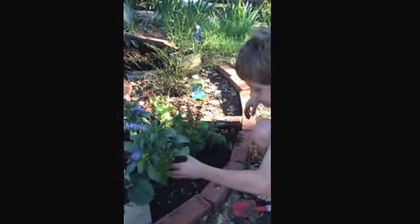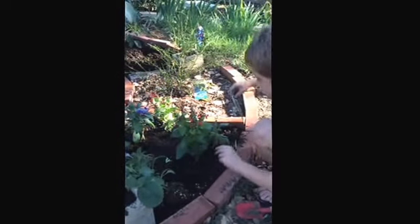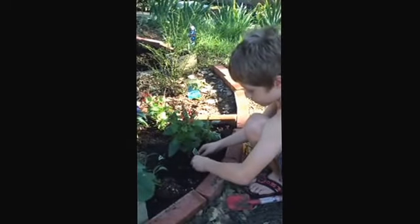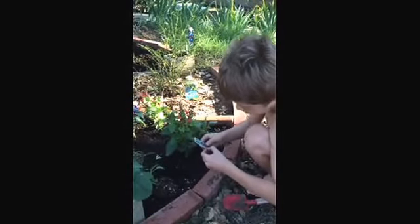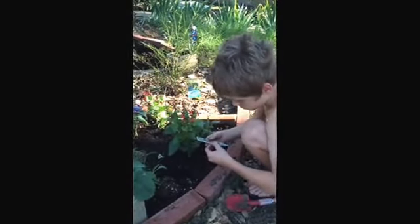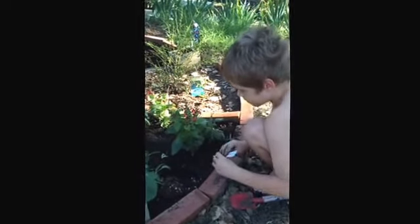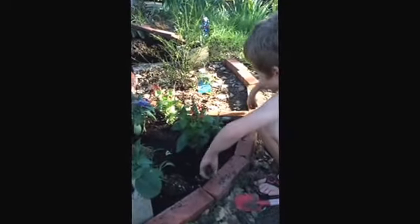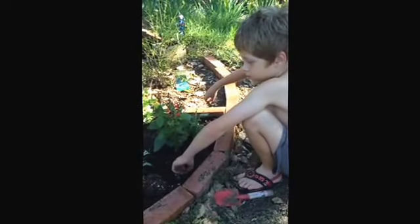And then what is that called? So first, I have to put the label right here in front of the plant. So we can remember, right? Are you reading? And it says no deer. Yes, the deer don't like that. The deer do not like the red salvia.